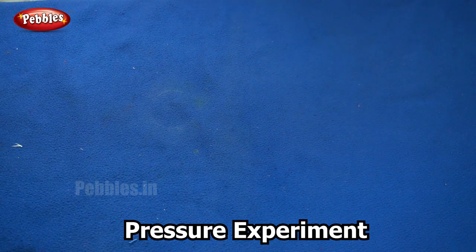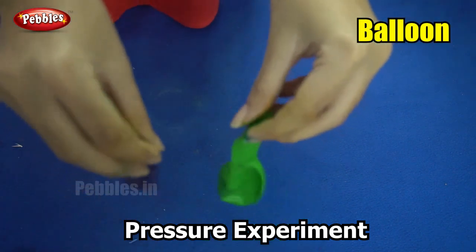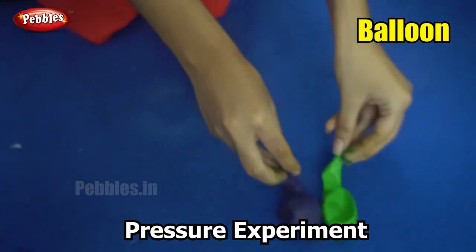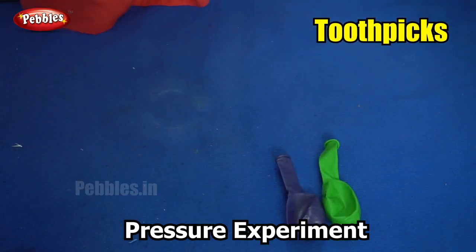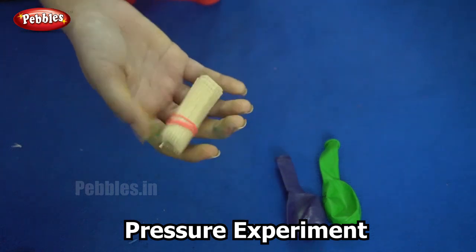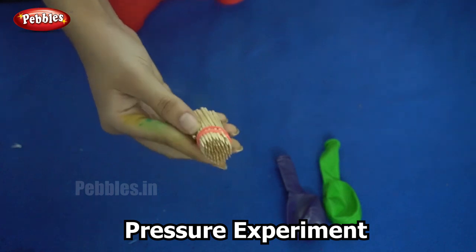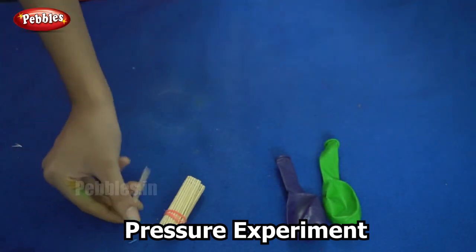Shall we begin our experiment? For this experiment you will need two balloons and toothpicks. You can also use nails, pins, or any sharp object. What we are going to learn here is pressure.